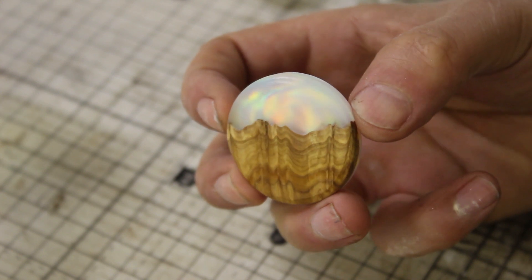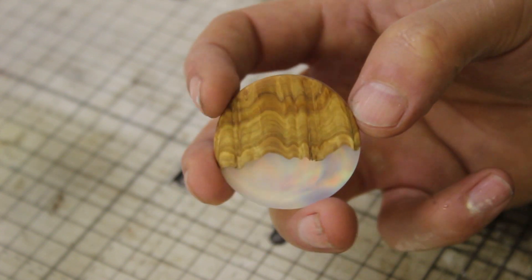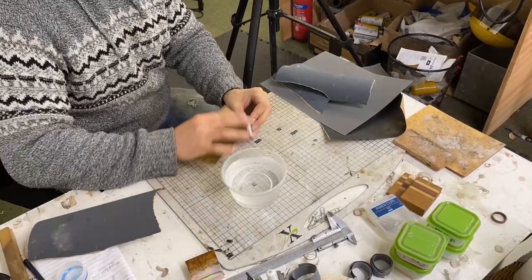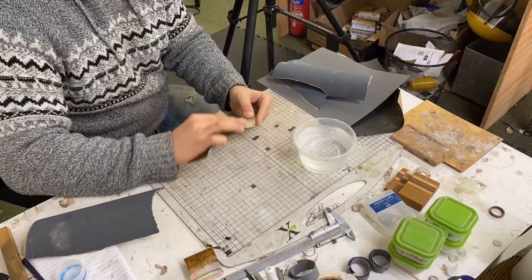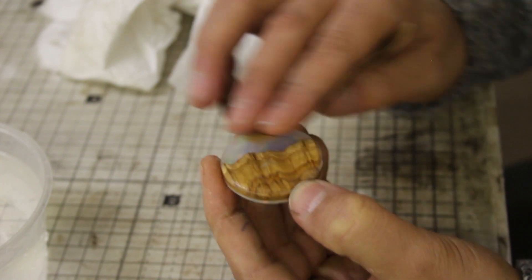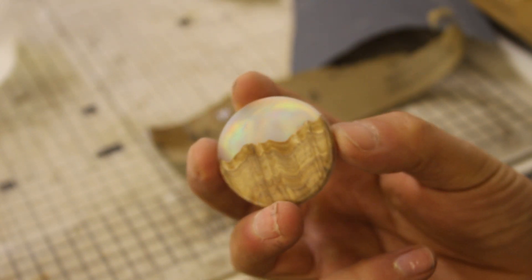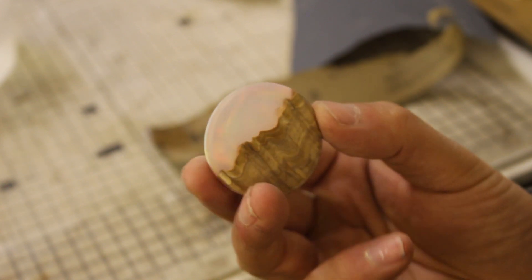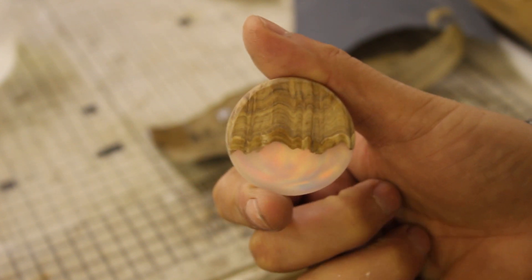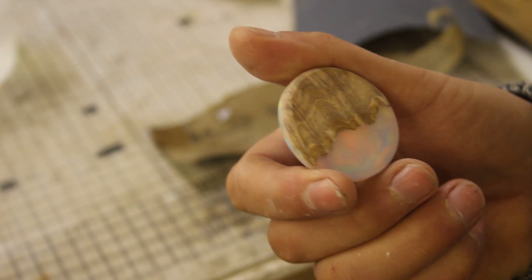There it is after a 400 grit sanding - it already looks pretty cool, but I'll go ahead and move through the grits to really make that as shiny as possible. Okay, so there's the pendant, sanded up to 2000 grit. It's still slightly frosty, but I think it's looking cool. I'm not entirely sure I'm happy with the shape - it's not so much a circle, it's more of like a squished oblong, but that's cool. It's handmade - that's kind of part of the appeal. It's got a human warmth to it, which is just an excuse really for me to make mistakes.